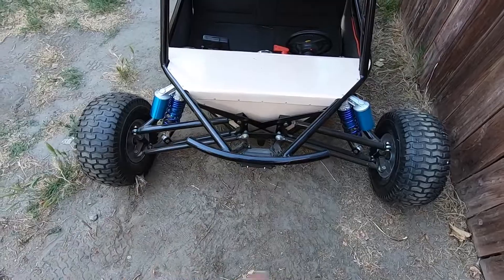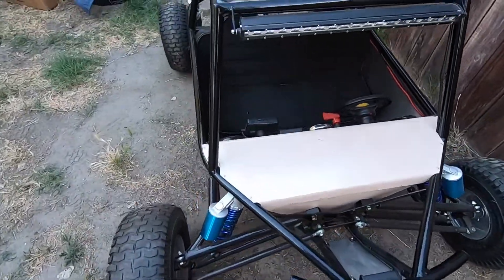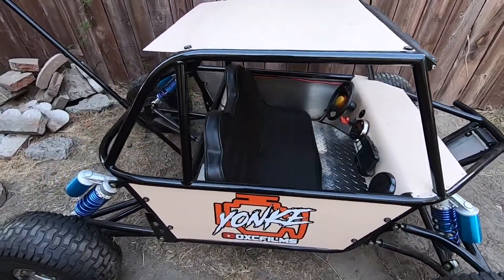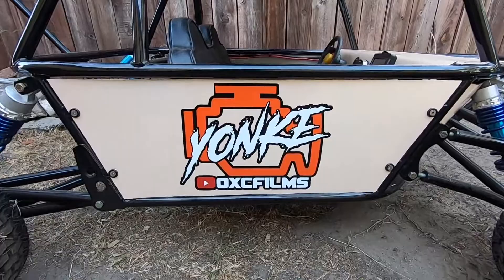It's pretty wide — we don't really take it out much because it takes up the whole sidewalk, so it basically just sits here. On the side we have our logo with our YouTube channel on there.